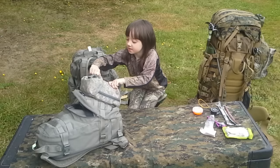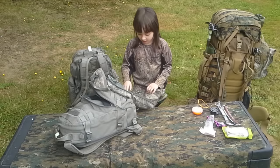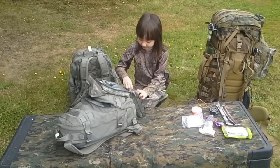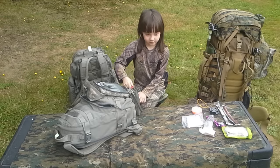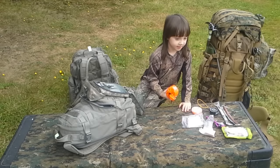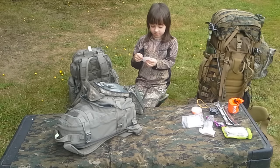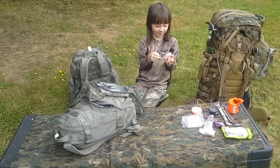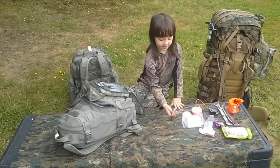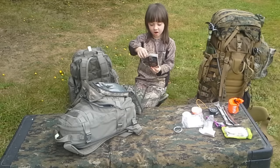I got a sewer poncho, a sleeping tent that's little — a bivy sack — rope, snare wire, fishing string, and snare wire.